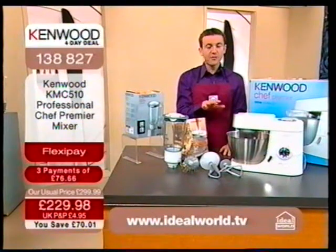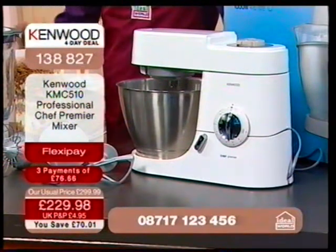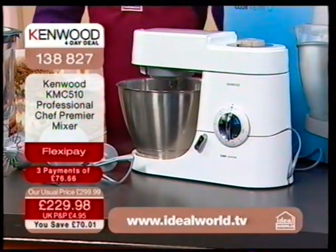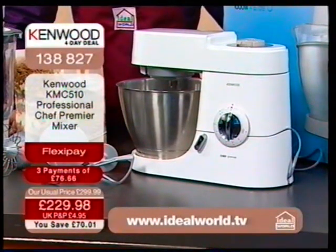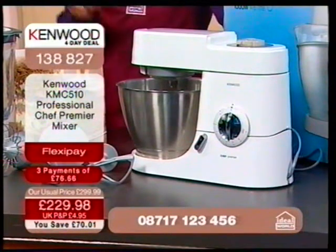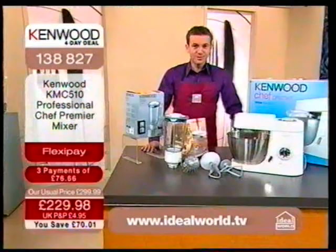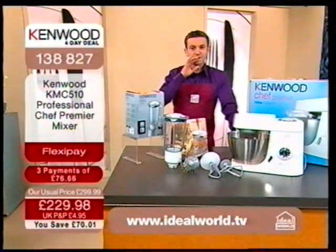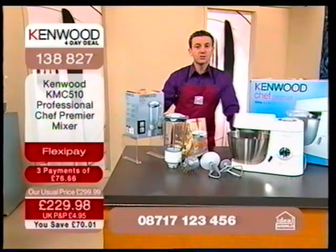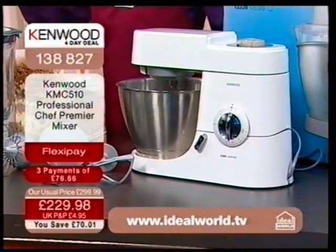We're talking about the Kenwood chef and a great price. If you have a look in your catalogues, Paul Bradel and I were researching this price yesterday and we found this product for just over £315. We checked and double-checked — another organisation has it on sale at £299.99. But I want you to focus on the price we've got from Kenwood: it's £229.98 and it's your price right now.